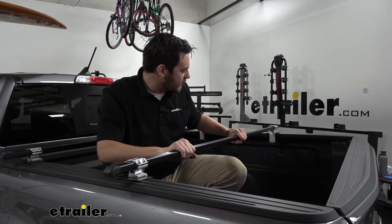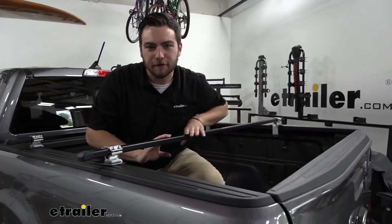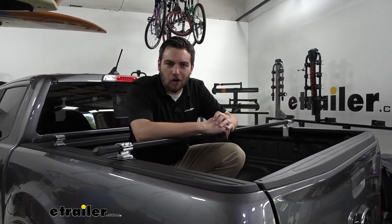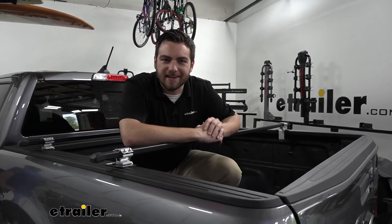It's also pretty well made here. It is a steel construction with a powder coat finish, so as long as we're being careful here and not damaging that powder coat, it should last us a long while. Well, let's go ahead and take a look at the installation and see how easy that is to do.